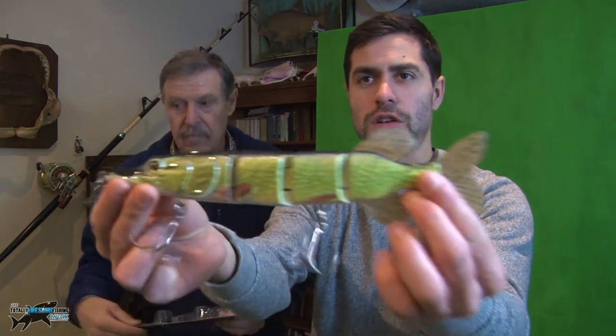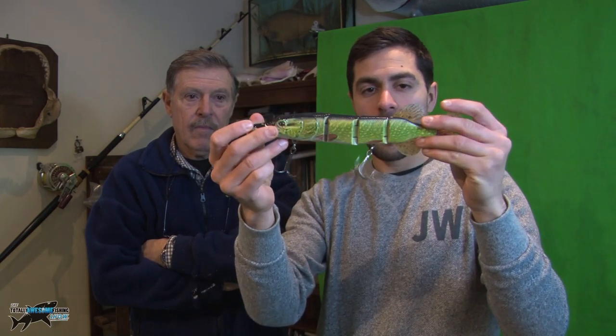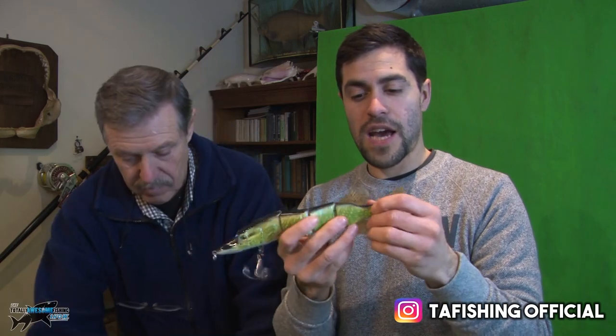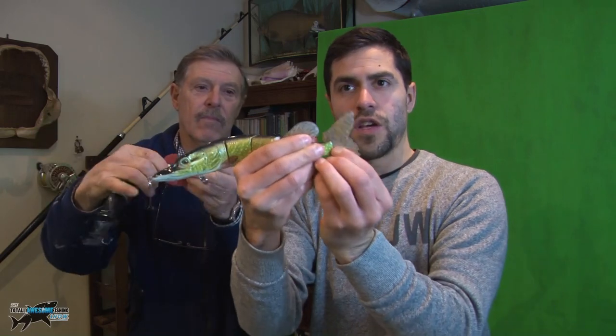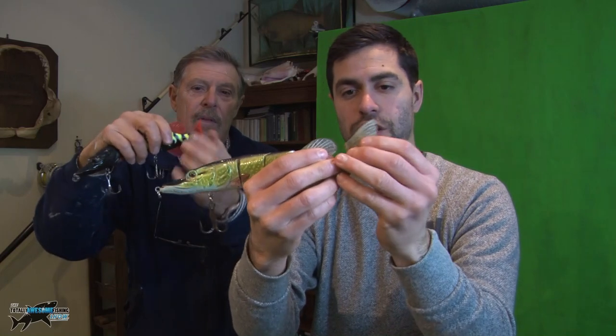I'll show you it - it's sectioned and it's got that S-like swimming action, which I can demonstrate because it's a jointed lure. Big 3/0 trebles on there. It's about 122 grams I believe, and you can actually change the fins, which is quite cool - you can slide the fins out, and you can put in a different colored fin if you wish.